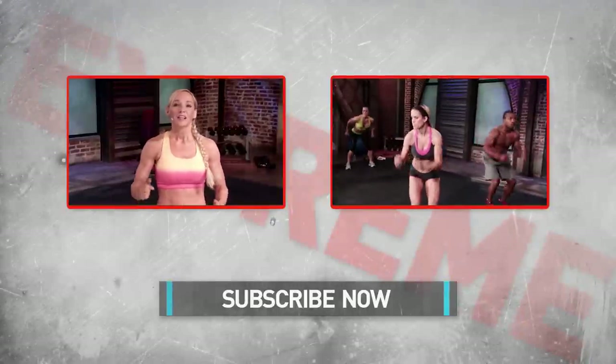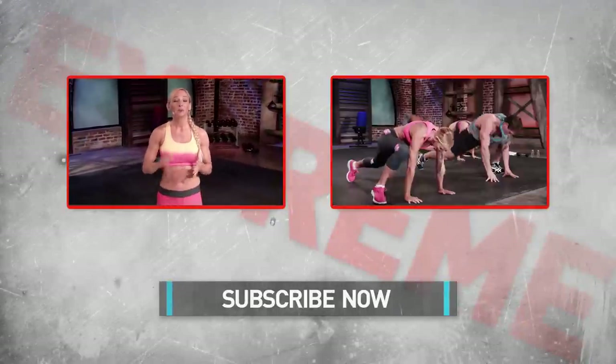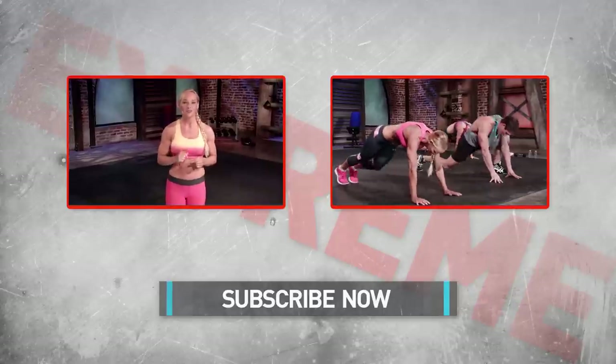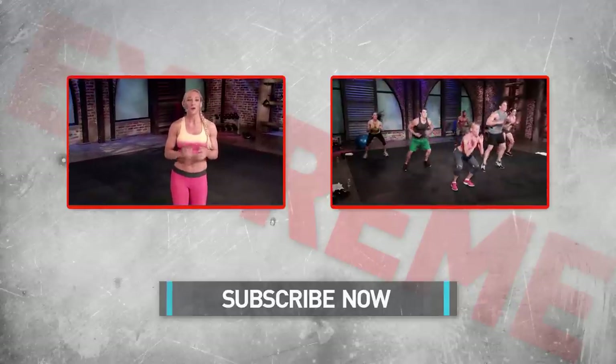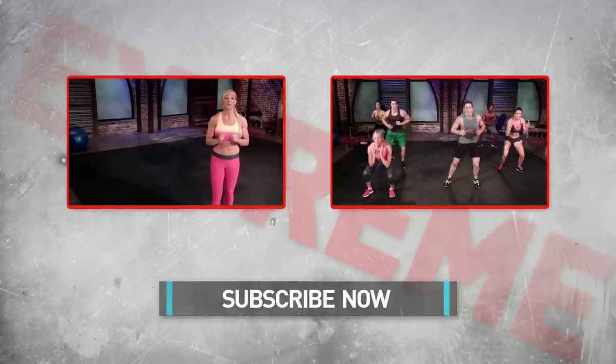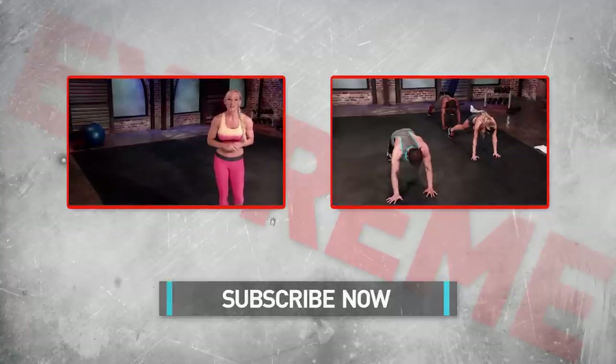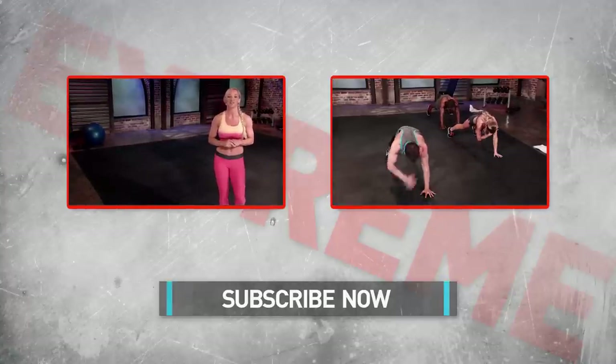What's up B-Fitters? Let me know what you think about level two of the B-Fit in a 30 Extreme Challenge. Upload a video response, hit the like button, or leave a comment below. Remember there are three 30-day extreme program levels available: one, two, and three. Check out the complete workout plan description below. See you next time for the next day of the B-Fit in 30 Extreme Challenge.